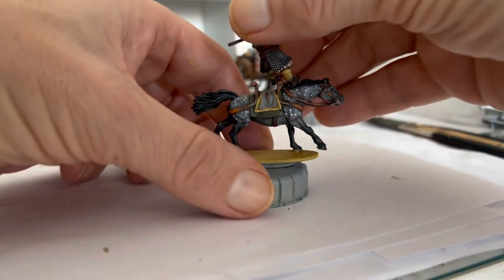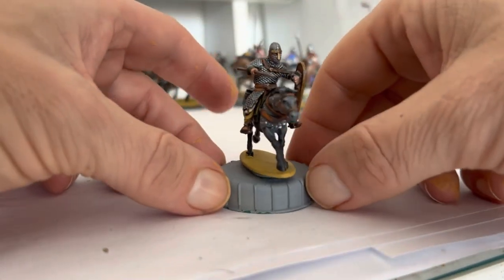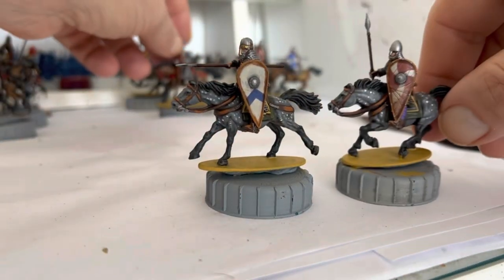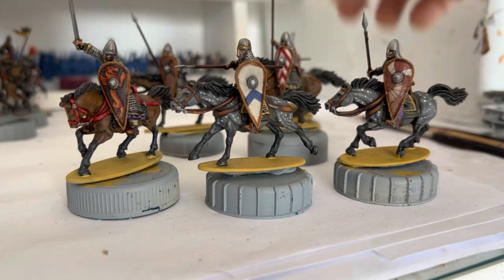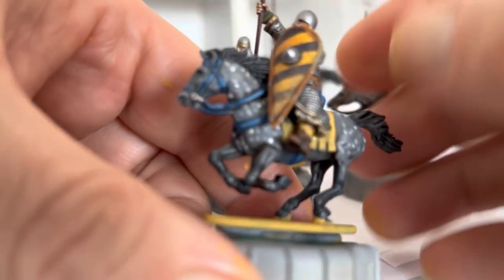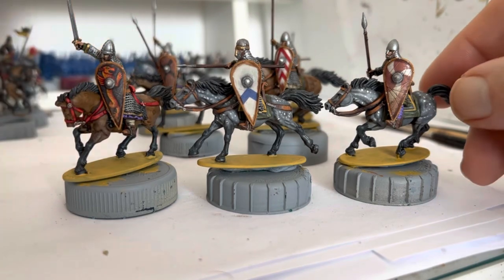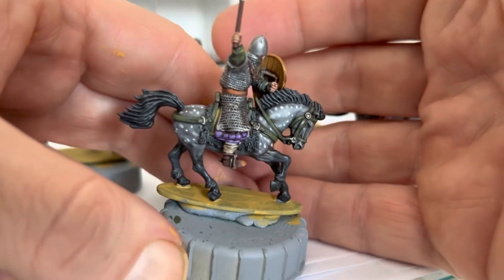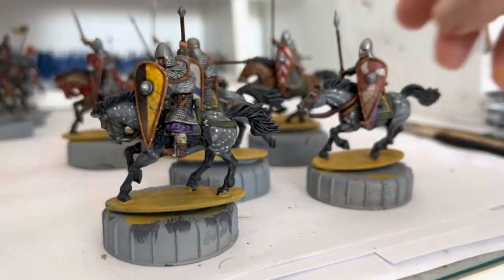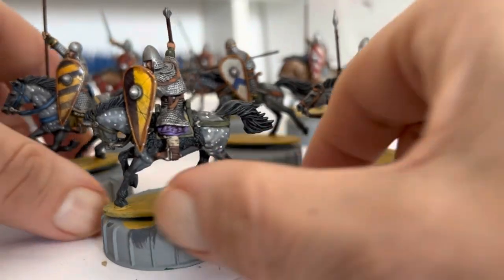With that done, all you've got to do is put your rider on and then you have another finished Norman. That's another eight of them done - 24 finished so far. I did the same thing with the blue reins - basically just a triad, start with a dark blue and highlighting up. Just the same thing, just subtle highlights, build it up in a triad. So that is how I paint my dappled greys, or dark dappled greys. I have got a method for painting the lighter ones as well, which I may or may not show.